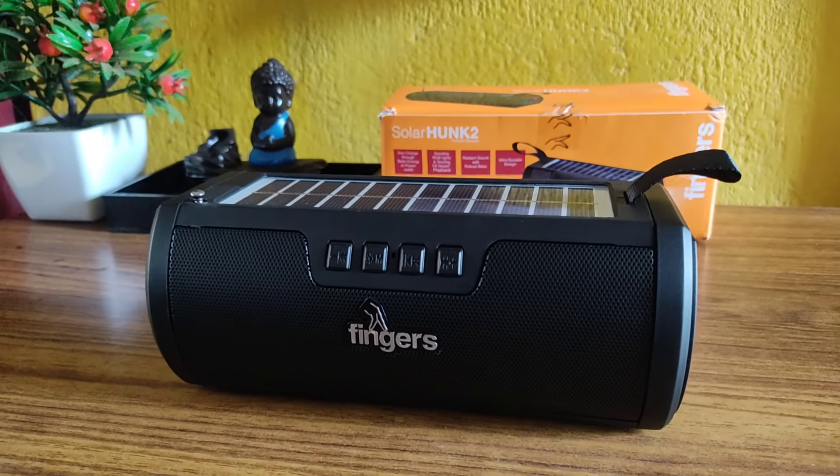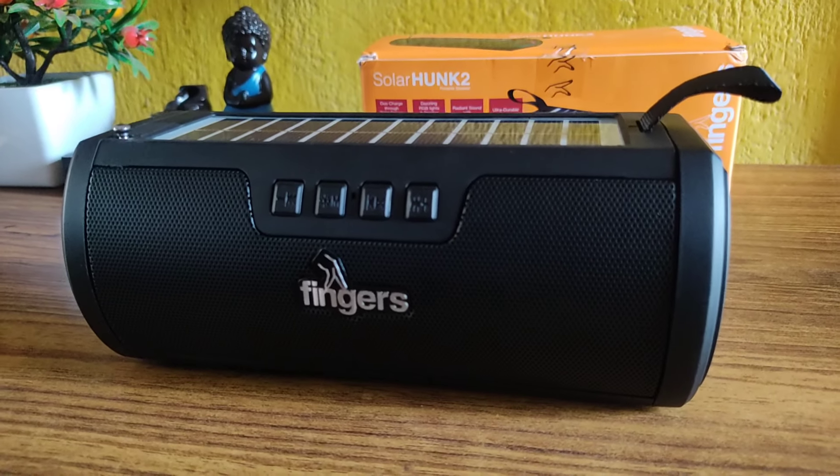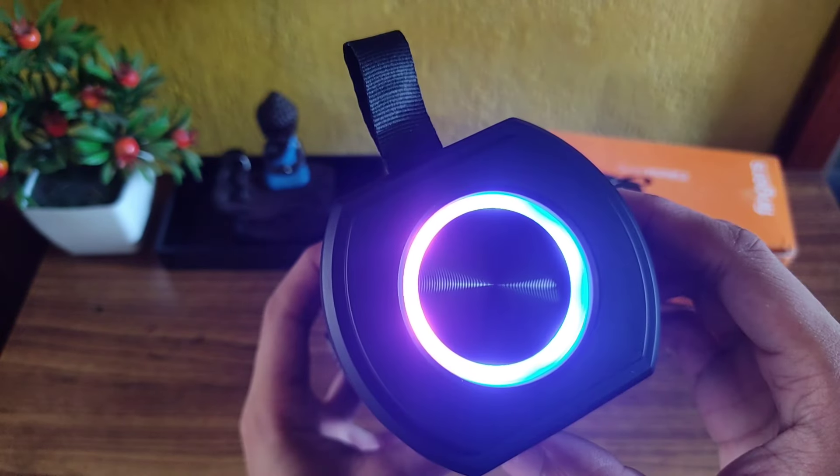Hey guys, welcome back to my channel. Today in this video I'm going to show the unboxing and the full review of this Fingers Solar Hunk 2 portable Bluetooth speaker. So without any further ado, let's get started.